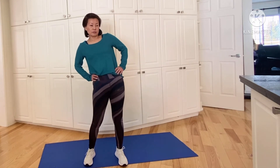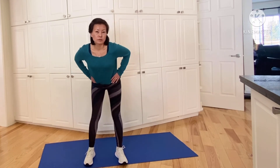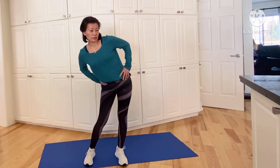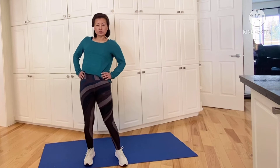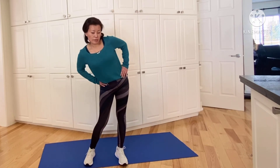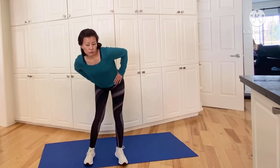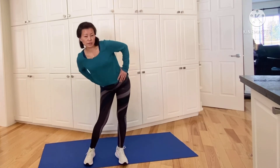We're going to start by rotating our hips, just stretching our back and our hips. Going in alternating directions — counterclockwise, nice and slow. Always use controlled movements, and then clockwise the other way.